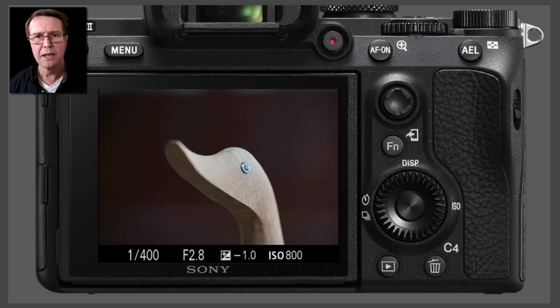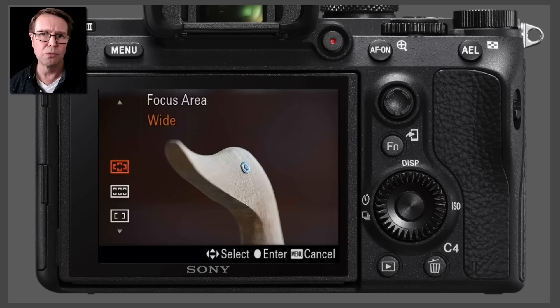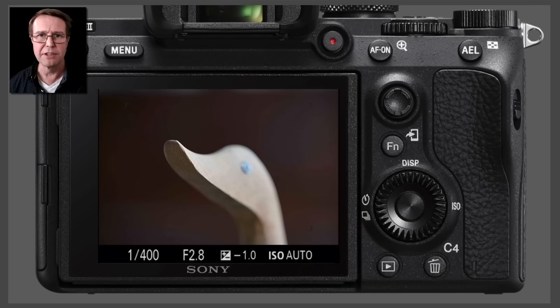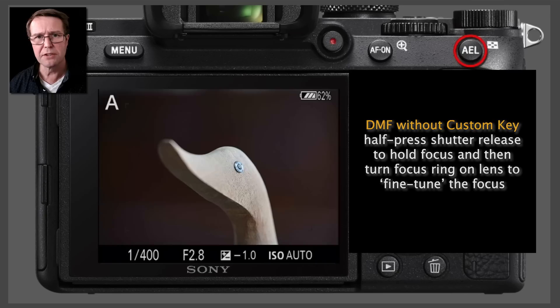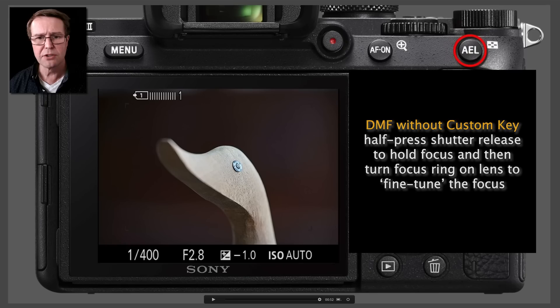DMF offers an alternative workflow, and sometimes this alternative workflow may be faster, so it's definitely something worth exploring. I'll return the AF area to wide to demonstrate this. Again it locks onto the thing that is closest to the subject. Now I'm going to press the AEL button, which I programmed for my DMF option and also magnify view. This allows me to get critical focus of that eye and take the picture very quickly, and in some instances that is actually quicker than switching focus area and moving the focus point.